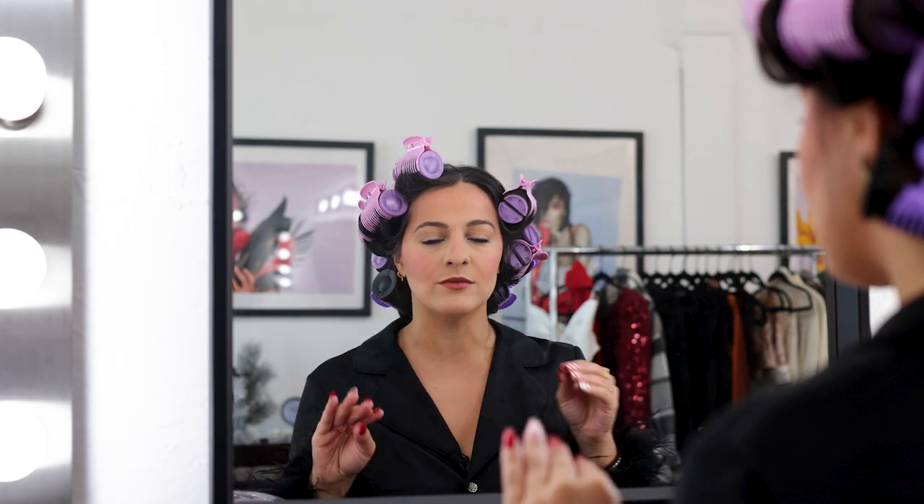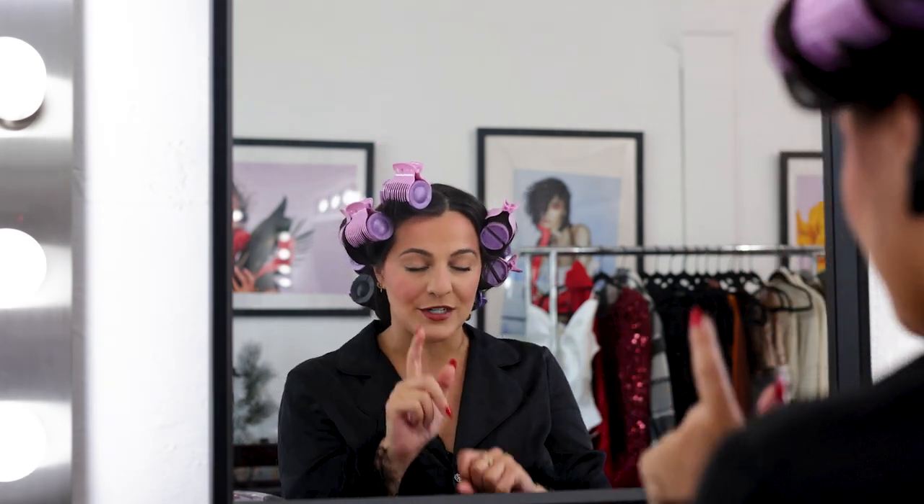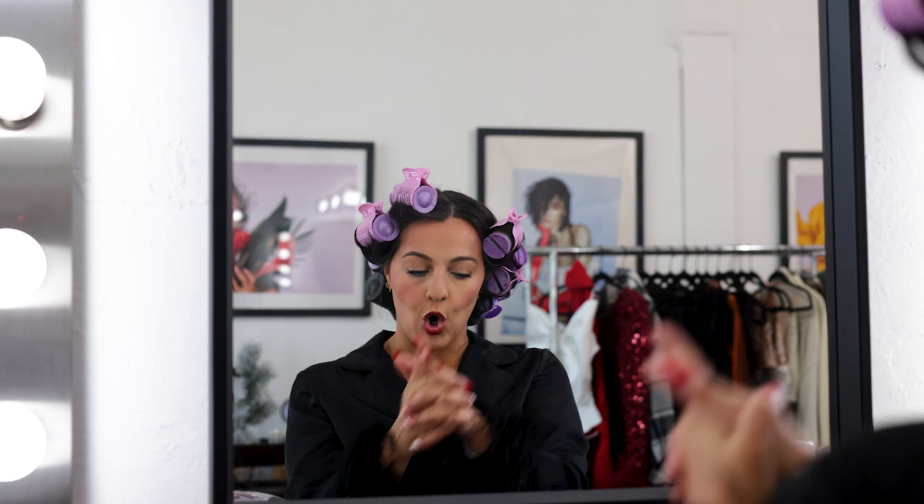Spray your rollers, they're rolled — now you go about your morning. Have your breakfast, do your makeup, sip your coffee, and then when they've cooled down take them out. The longer you keep them in the better. I usually keep them in about 20 minutes because I'm always on the go, but if you keep them in an hour to an hour and a half, those curls are going to last you all night.